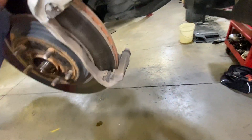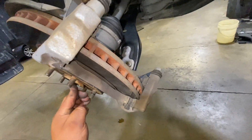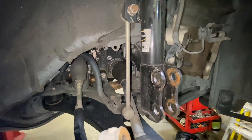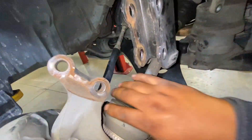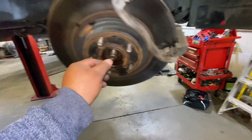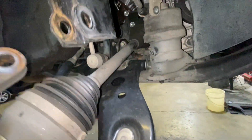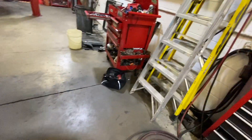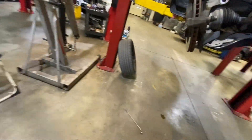Now push it a little bit. I'm going to use a hammer to drive it out.